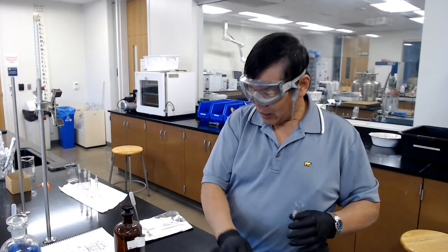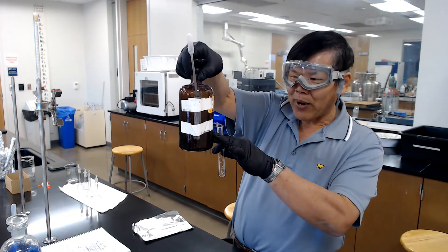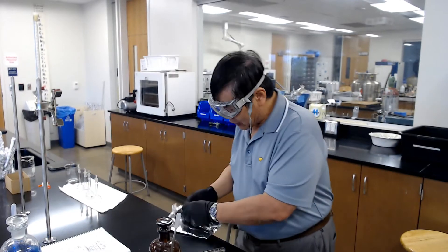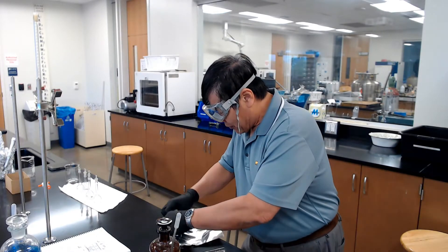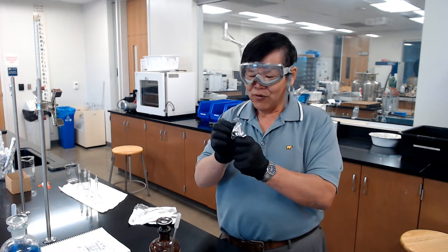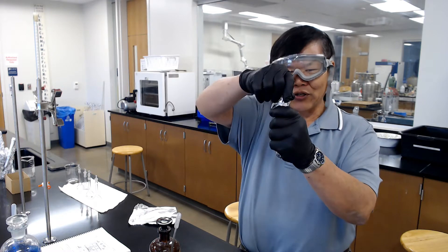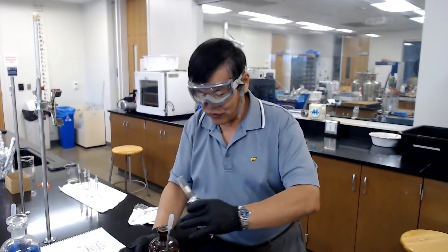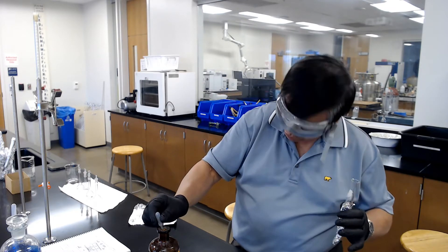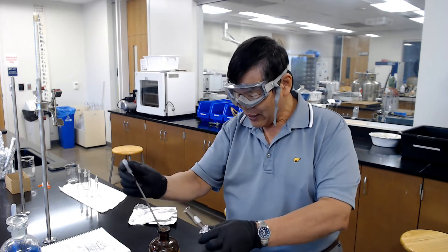Next, go to the hood where you have the bottle of silver acetate — it's in a brown bottle because it's also light sensitive. Before you put the solution in, make sure you wrap the test tube with aluminum foil because you don't want light hitting it. Then lift it up and put the pipette in — go to the middle, do not go to the bottom or the top where the dregs are.